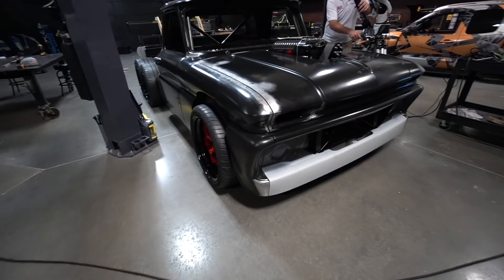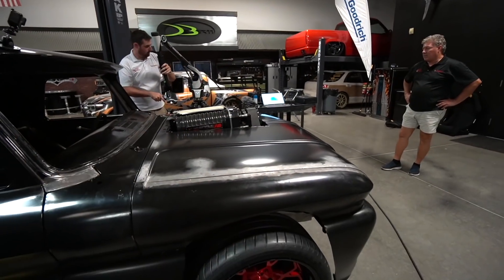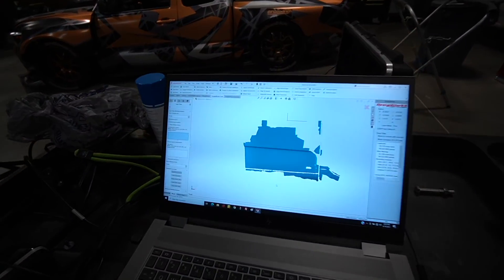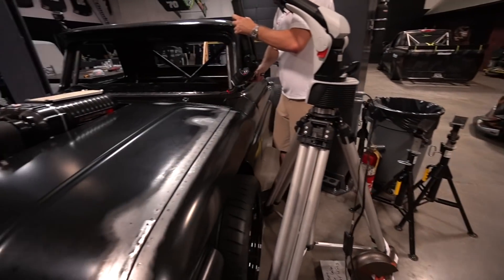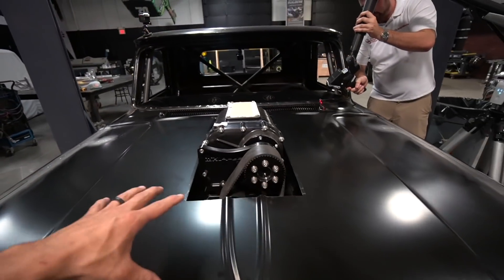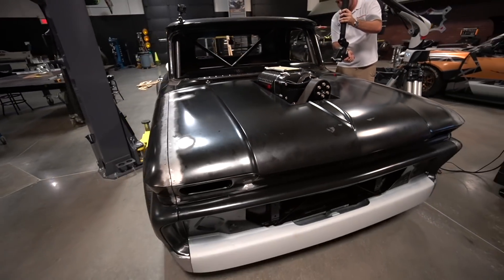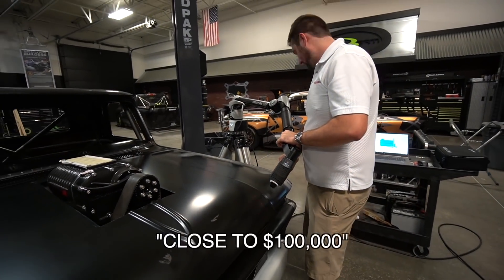That's where Jesse comes in — you guys haven't met Jesse but I'm going to bring him on after we're done with this. This is for sure one of the most important pieces of the puzzle, because without having the truck in the computer it's very hard to do things. It'd be nice now that they're scanning — I wanted to build something around the blower, so maybe we could figure something out. What does this scanner cost? This whole unit is close to probably a hundred thousand dollars.